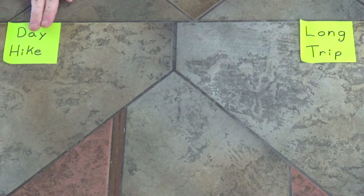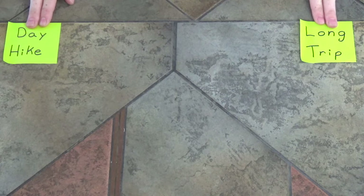The first aid kit we're going to be deconstructing today is my backpacking first aid kit, so it's got everything I could possibly need. But if you don't want one quite this thorough, you'll see I've got a label for day hike essentials and also things you'd want to add if you were going on a longer backpacking trip. As I deconstruct it, I'll be splitting things into those two groups so you can decide what your first aid kit needs.